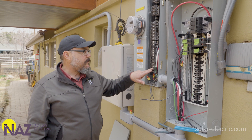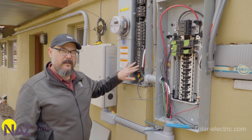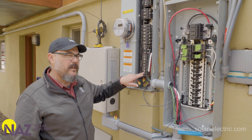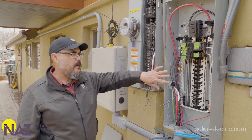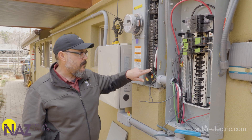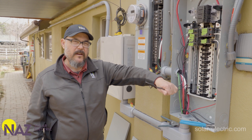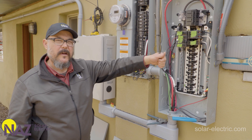We're going to describe the process of how to move a circuit from the main service panel to the backup loads panel. The customer wants the ability to use their electric oven in backup and also to reduce their time of use charges — that's the circuit we've identified, the electric oven. We're going to rewire and extend those circuit wires into the sub panel, move that breaker over to the sub panel, and then wire up the circuit for the final connection.